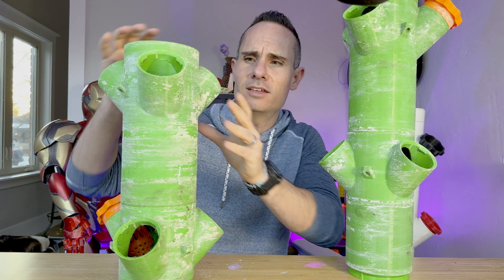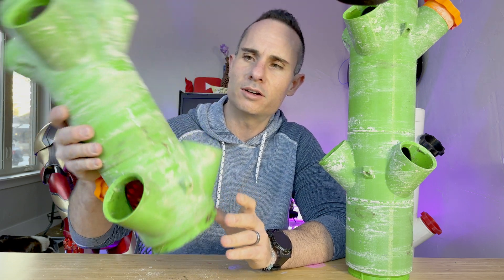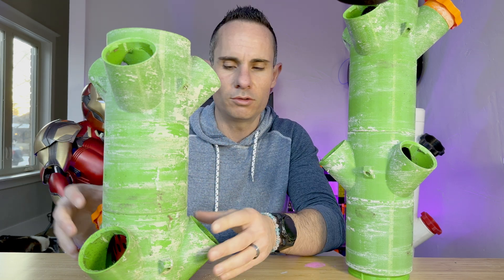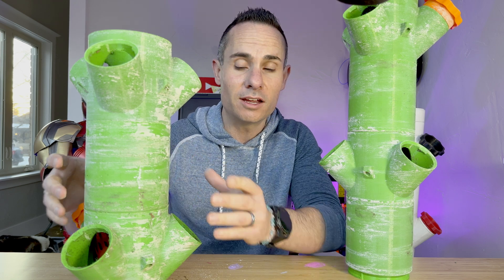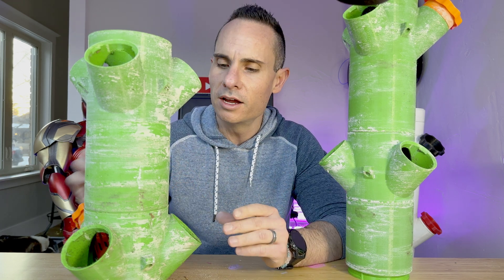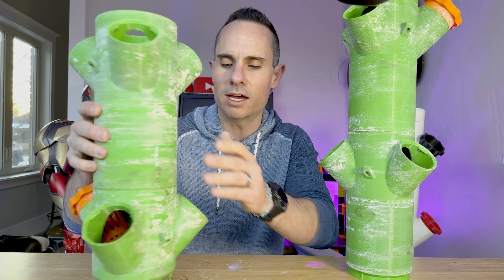So why does it look like this? Well, as you can imagine, 3D printed parts are quite porous, so no matter what you do you're gonna have some leakage of water going through the material. In this case, the sediment you see on the outside is mostly from the fertilizer — it's kind of a reddish pinkish color when you put it in the water, and over the course of a growing season that builds up on the outside.